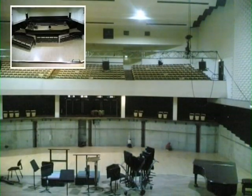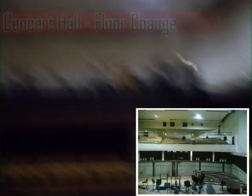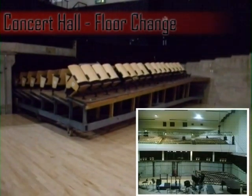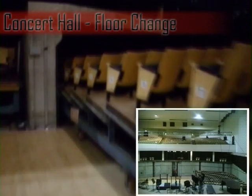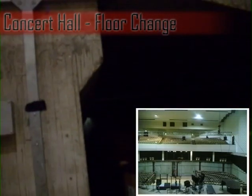The first step is to lower the floor down, allowing the sleds which carry the seats to be winched out from under the stage. With any floor change in the concert hall, we always start on the left-hand side — when looking at the stage, that is — then the right, and finally the centre sled.